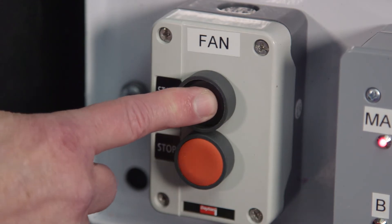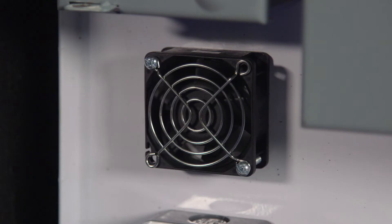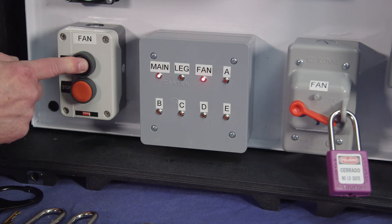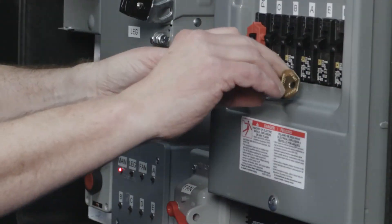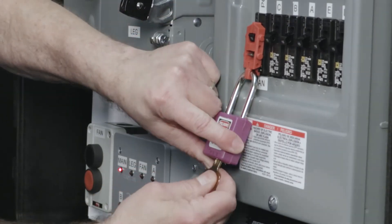However, when we push the start button, the light still comes on briefly — although the fan does not start — and for demonstration purposes an alarm sounds. What this shows is that this particular wiring setup provides current to the push-button start-stop switch even when the fan switch is turned off. If we want to make sure no current is available anywhere in the circuit, we have to turn off and lock out the fan breaker.